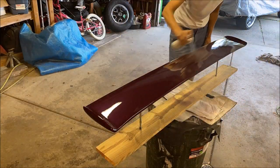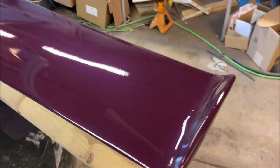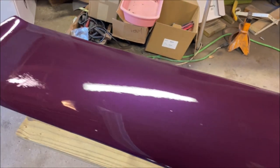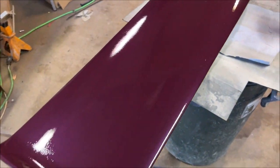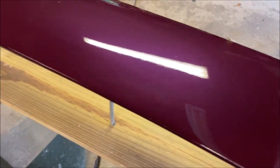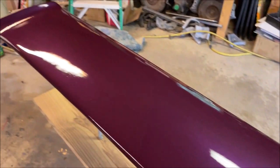I got acrylic lacquer in cans and clear in cans — this is actual automotive paint, not just your Duplicolor. It's not perfect, so I'll DA it down. I don't know what that is, but something happened to the paint in there — a little bit of trash. I think I can sand that out. I think it'll be decent.